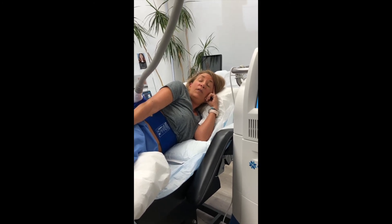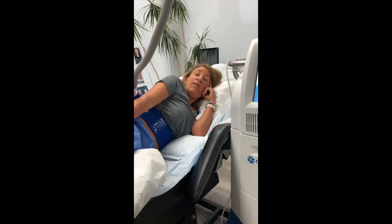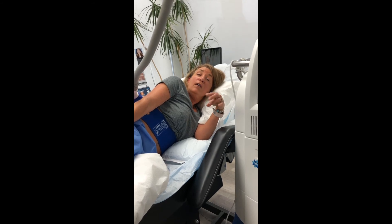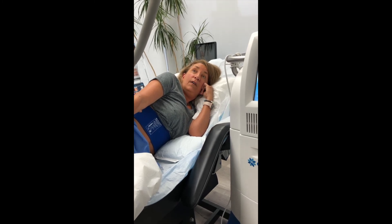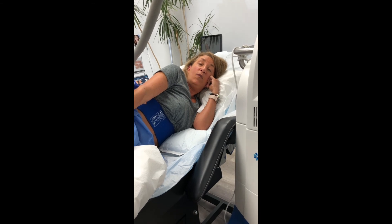I decided to have CoolSculpting because I looked into a few other options. I didn't want to have any downtime. I didn't want to be surgically cut on. I didn't want to have anesthesia. So for me, after researching it, CoolSculpting was my best option. And really, it's only going to take part of my day, and then I'll be back with my normal routine by tomorrow.